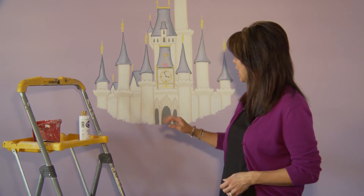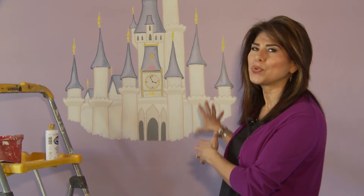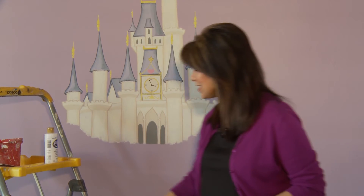I pretty much got the castle done and took a break, so today I'm back and ready to finish it off. I'm going to be adding some clouds because when the homeowners originally approached me they showed me a photo of a castle that was sort of floating in the clouds. This is a perfect job for an airbrush, but since I don't have one I'm going to improvise — I'm just going to use a regular old sponge.